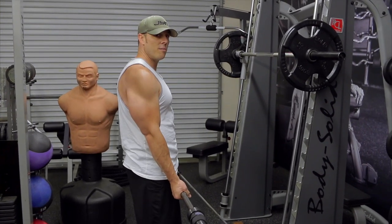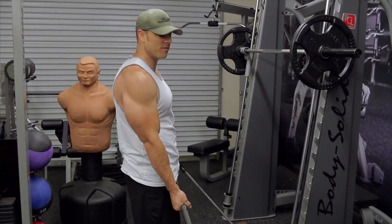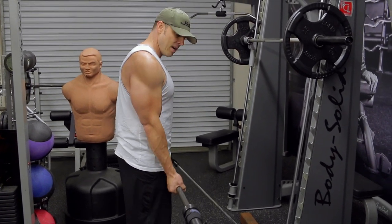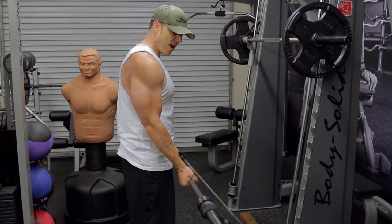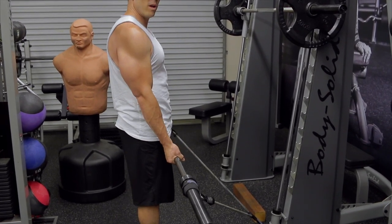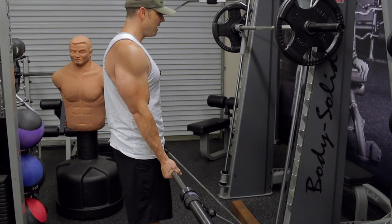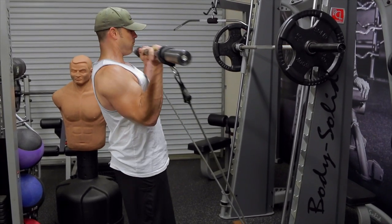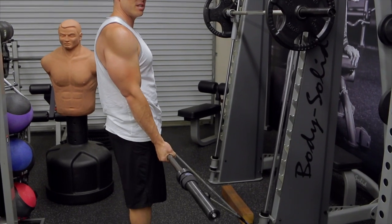At no point in time does the load ever change — it just gets progressively heavier. Having the anchor in front like this, you can see the band doesn't stretch much at the start, but as I go vertical and horizontal upward it does. It really puts a load and an emphasis throughout the way up.